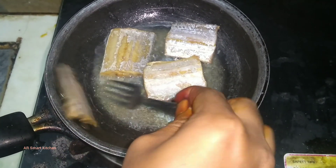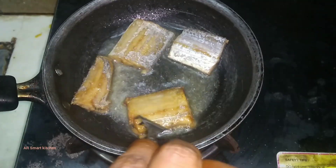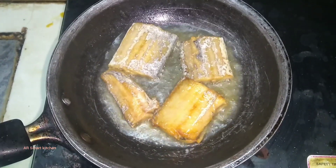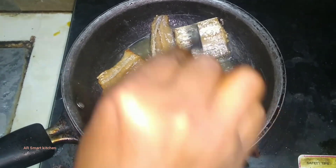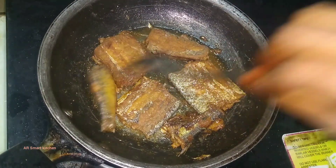Turn the fish to the other side. The fish should be a brownish color. You can add a little chili powder.